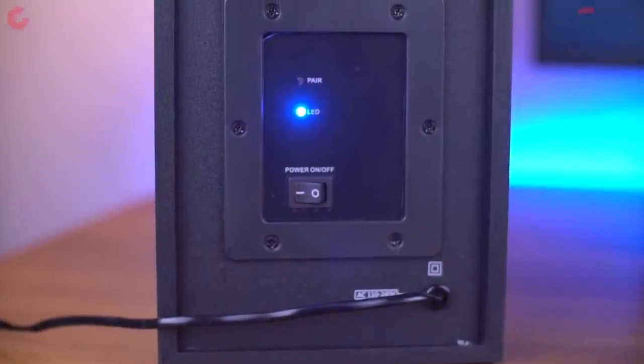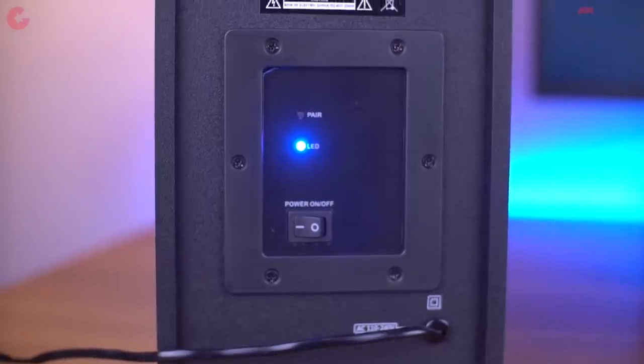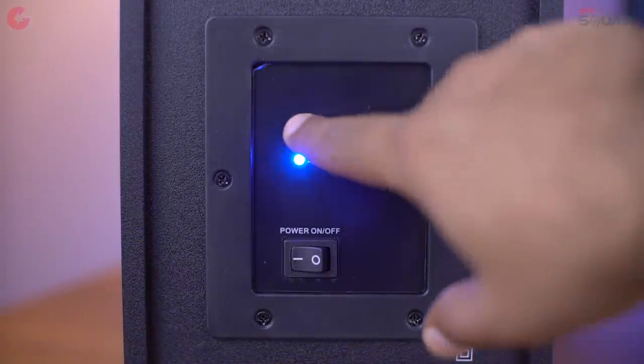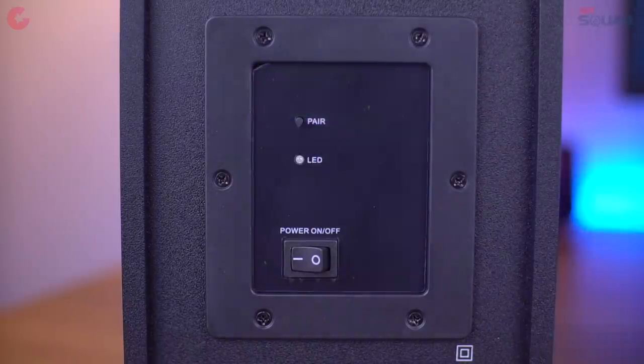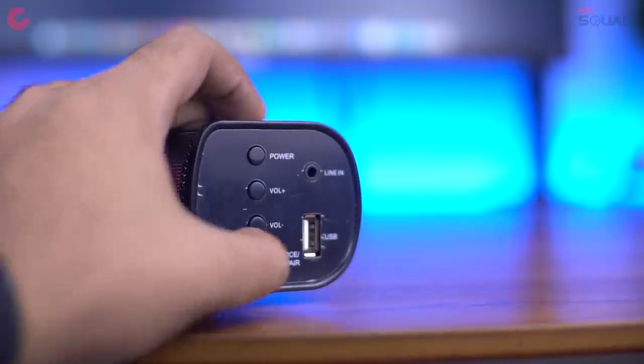At the back of the subwoofer you have an LED light to let you know when it's powered on. There is also a pair button at the back of the subwoofer — for the first time you need to press and hold this button for 3 seconds to pair it with the soundbar, then do the same with the mode button on the soundbar to finish pairing.